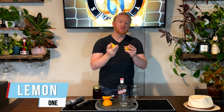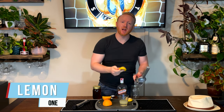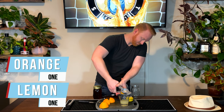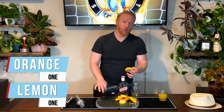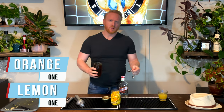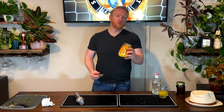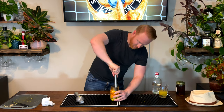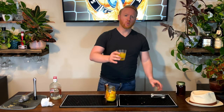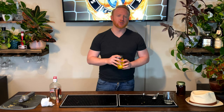For Portugal we have the Poncha, sometimes referred to as the Madeira Island cocktail. We start with one lemon — cut in half to juice it, keeping the peels. Then we'll juice one orange as well. We cut the lemon peel and orange peel into slices and drop them into a mason jar. We'll add three tablespoons of honey, muddle with the peels, then add in our juices. We'll let this sit in the fridge for two to four hours before serving chilled.